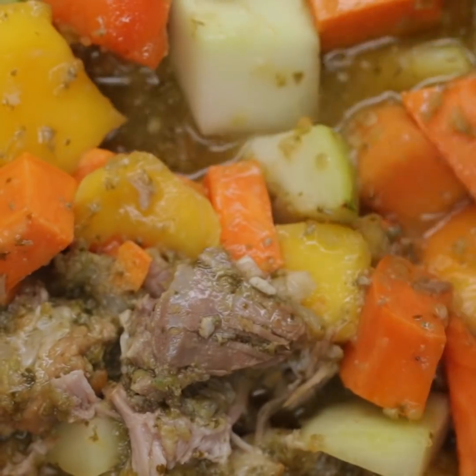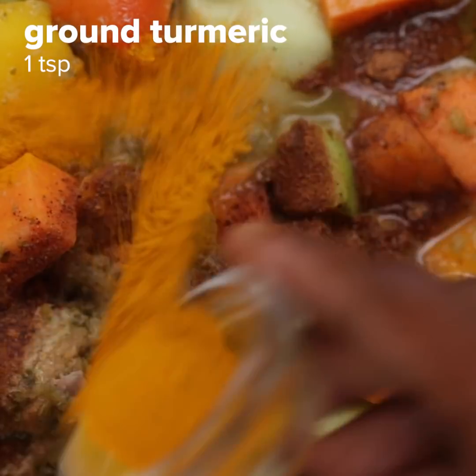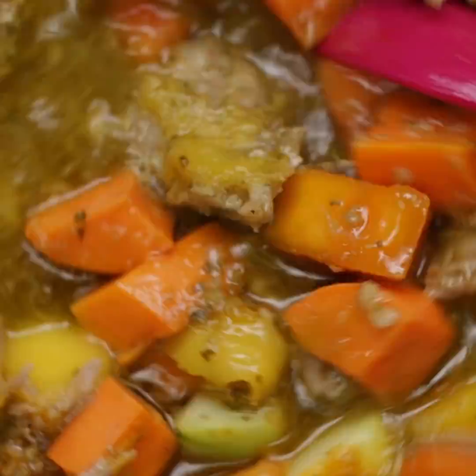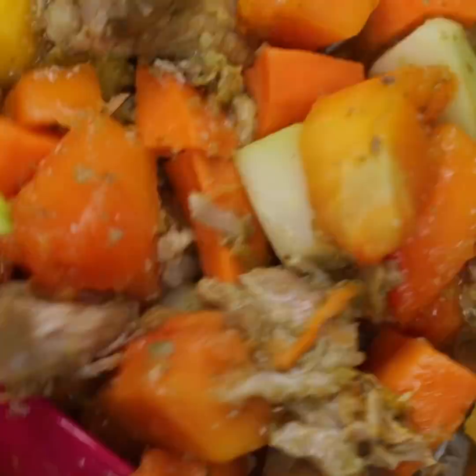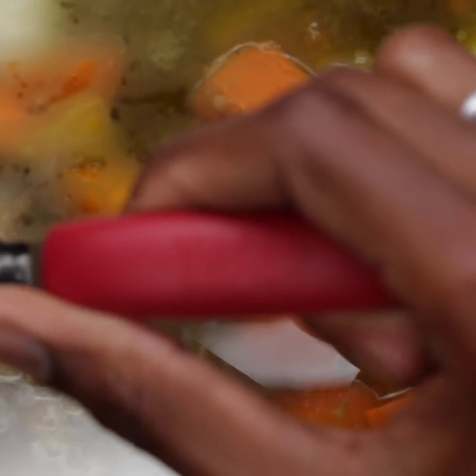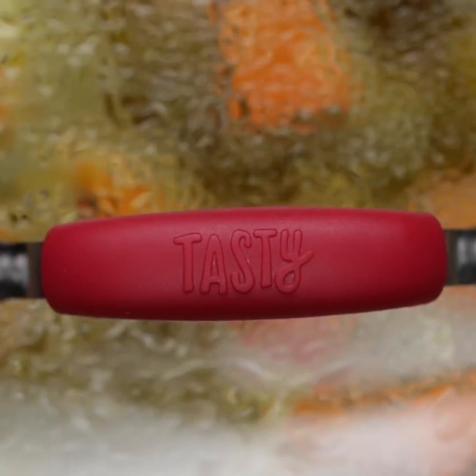You know your stew is ready if your papaya is cooked all the way through, because it's a papaya stew. Papaya is a very sweet fruit, but the sweetness is complemented by the saltiness of the pork tail that will make all your taste buds just harmonize in celebration of an amazing flavor.